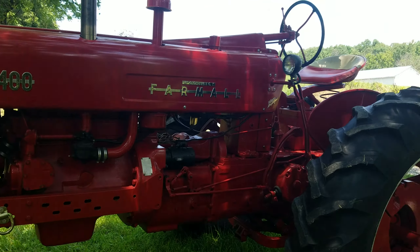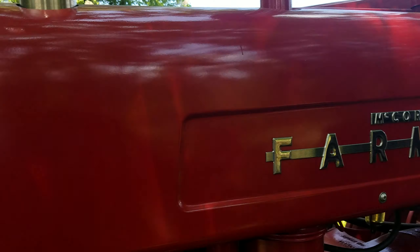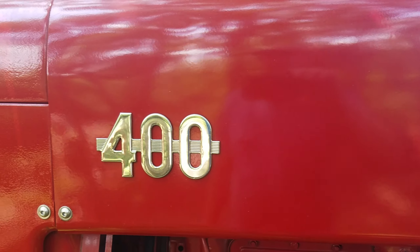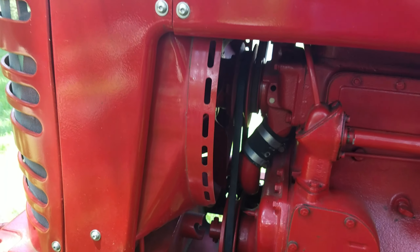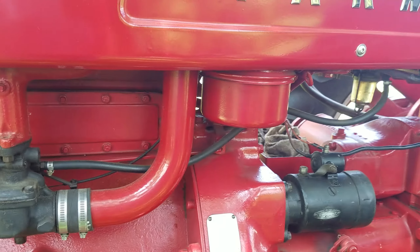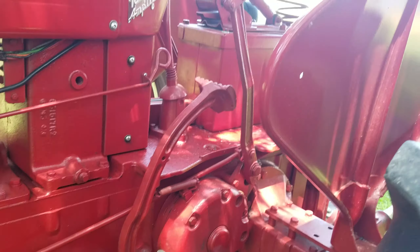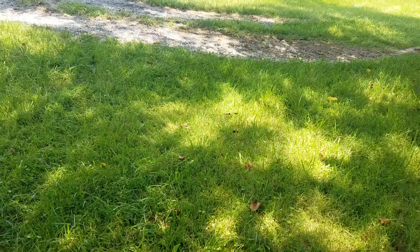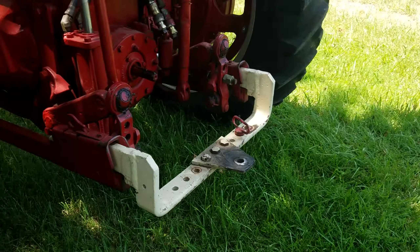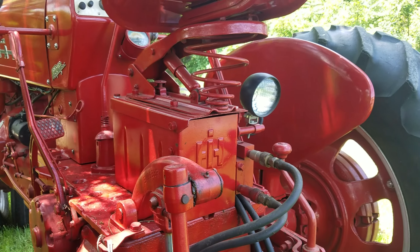Then I painted it — it took me two years to complete, and I quit counting after 250 hours. Anything that could be unbolted was unbolted. The hoods are all painted on the other side, the gas tank is painted, I had the dash out of it, fenders off of it. It's got a fast hitch — I took the fast hitch and the seat all apart and painted everything.